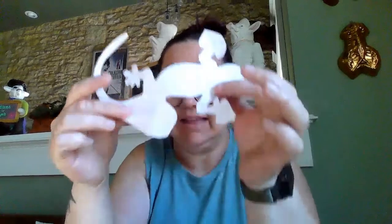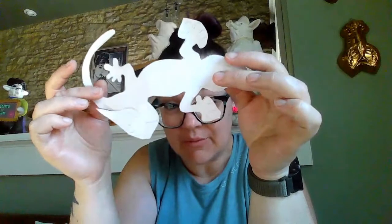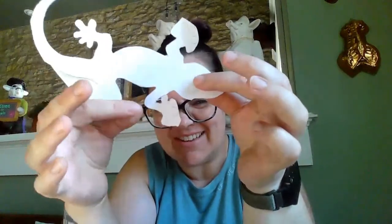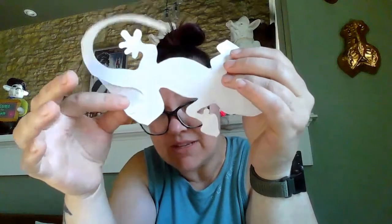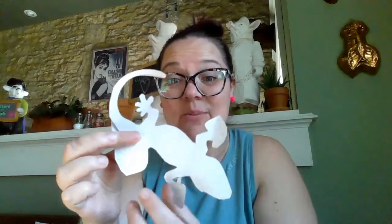In your kit you had a lizard cut out. We went ahead and traced it for you so that you would have it ready to go, and I've started cutting mine out. I'm being real careful. I cut the body out first and now I've left these little lizard fingers to do last. Use your most steady hands, get those big edges first, and then save those little ones for last. Go ahead and get your little lizard cut out and ready to start painting.